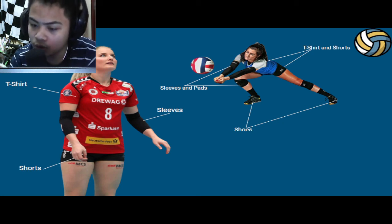In another photo, we have the t-shirt and shorts, along with sleeve and knee pads used for diving purposes, and shoes as well.